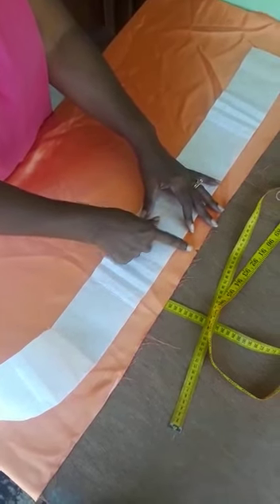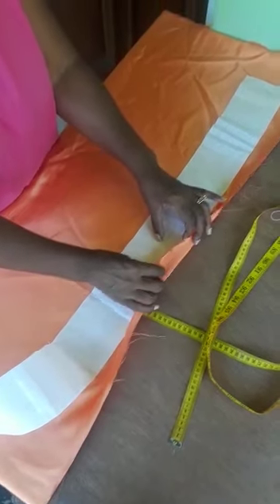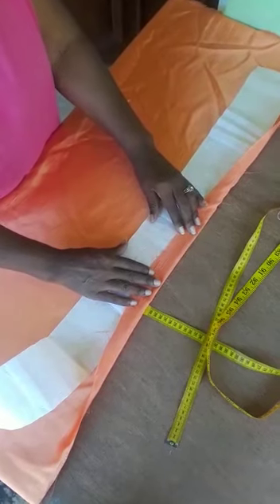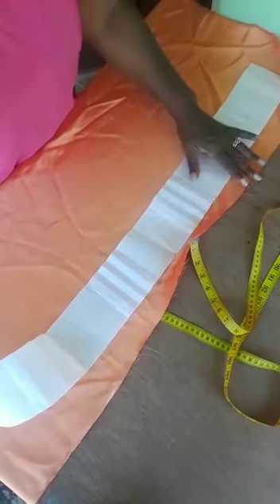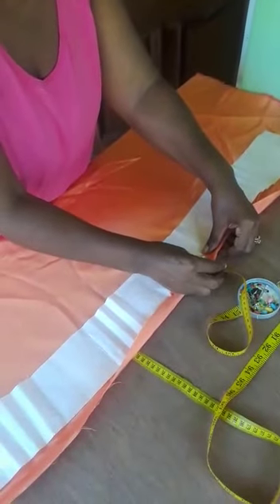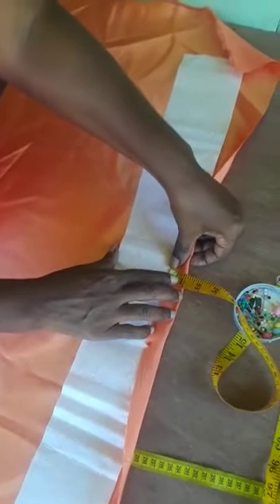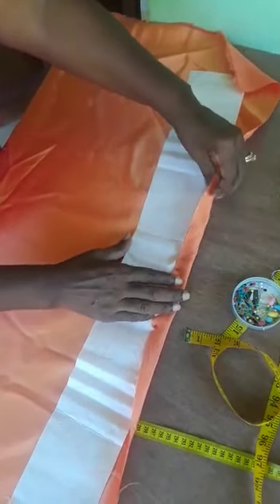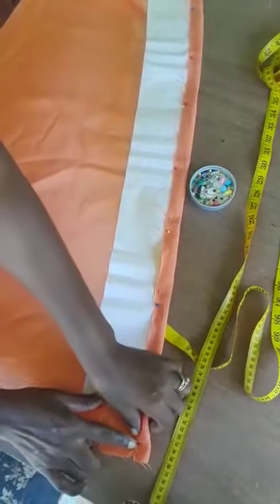So I found the center of my fabric and the center of the buckram. I am going to align those and now I am going to turn over one inch and then I am going to pin that in place. So I am going to measure one inch. I am measuring one inch and pinning this in place.